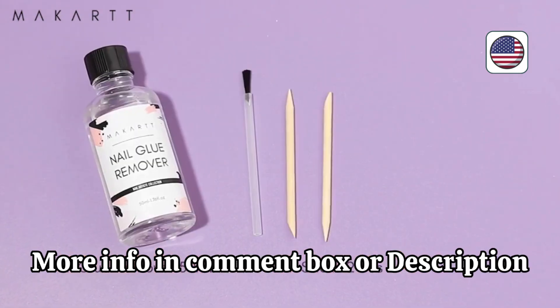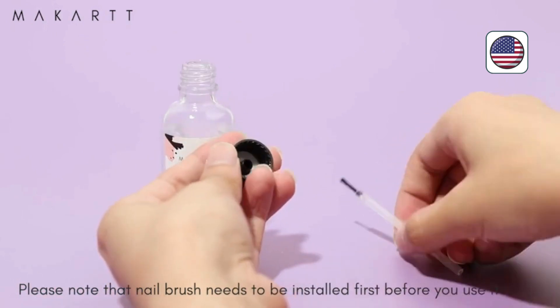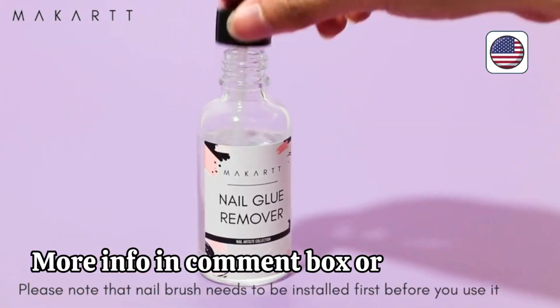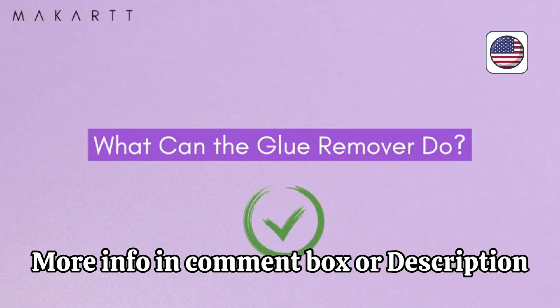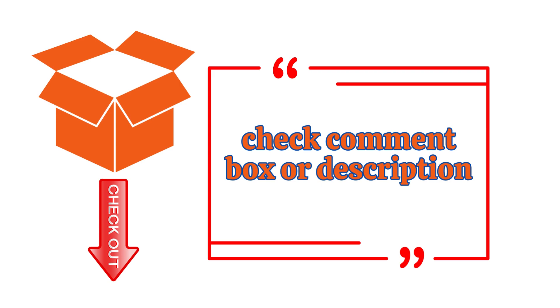Its strong bond ensures your nail enhancements withstand daily activities without chipping or cracking. Now you can flaunt stunning nails without visiting the salon every few days. Experience the convenience and quality of Mackart Glue false nails for your next manicure. Upgrade your nail game and get ready to receive compliments on your beautiful and long-lasting acrylic nails.